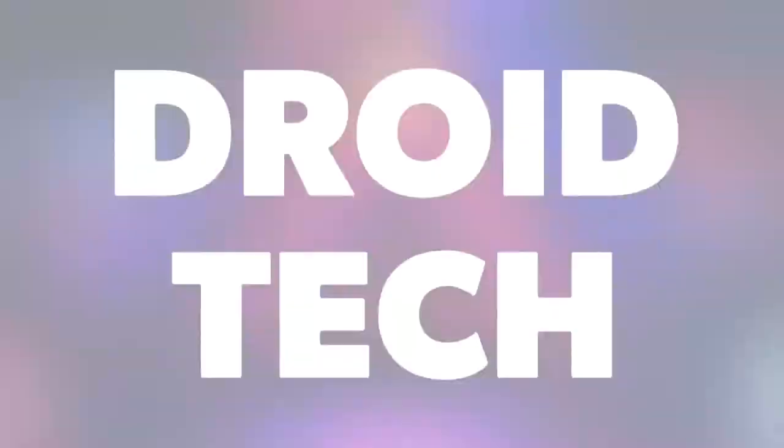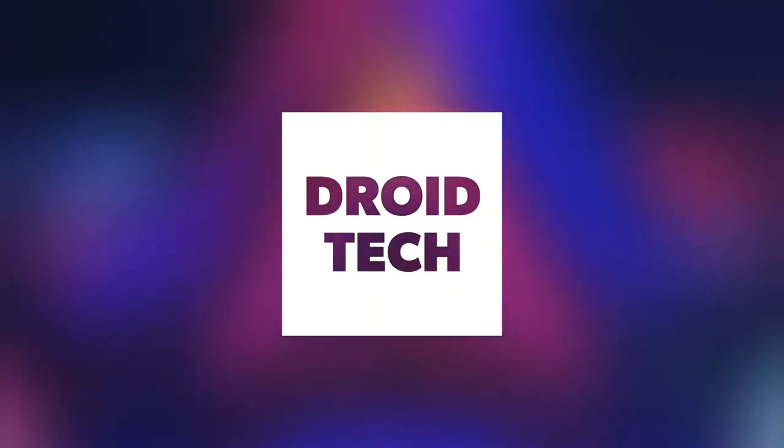If you're looking in the market for a screen protector that does more than just protect your screen, this video is for you. Hey, what's up, it's Matt from Droid Tech, and let's begin the video right now.